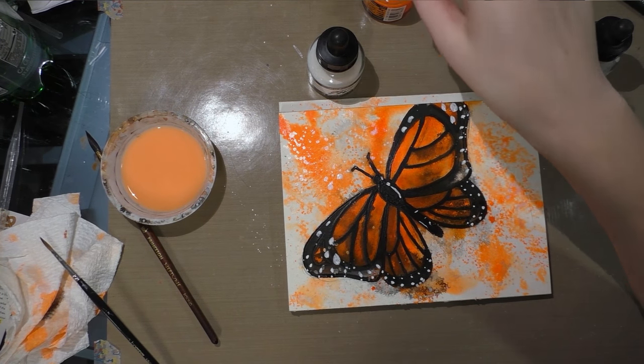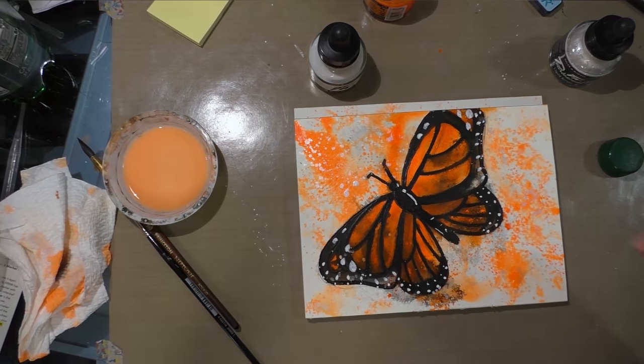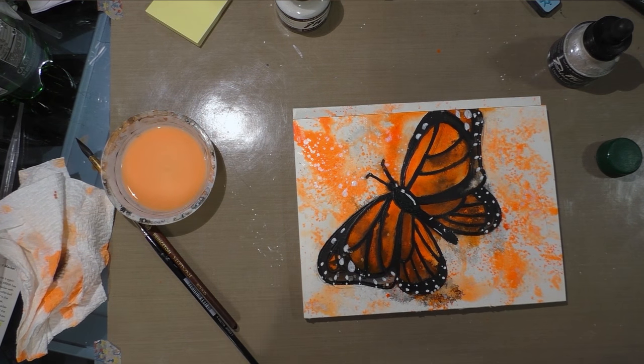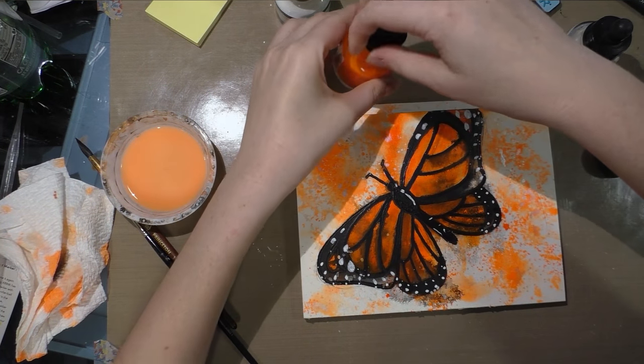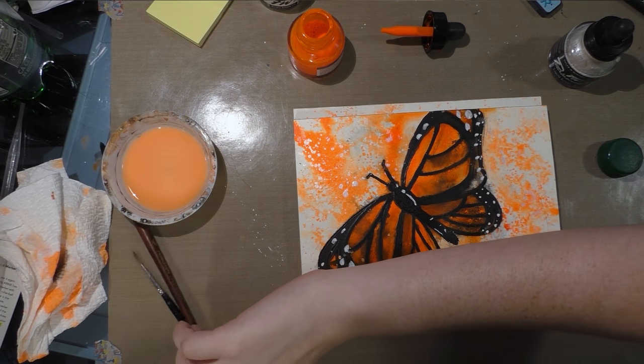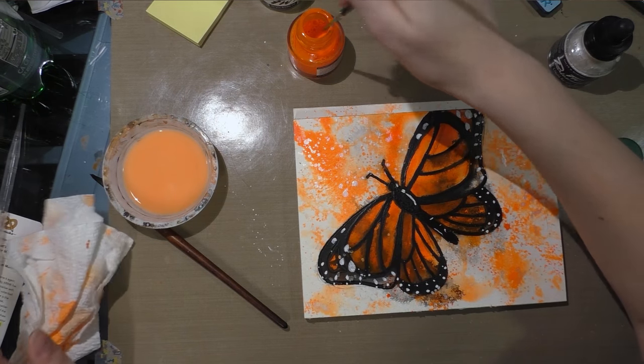Now it's dry, and I want to go over just a few of those spots with orange because they weren't really intended to be white highlights — they were intended to be a softer shade of orange than I have access to right now.